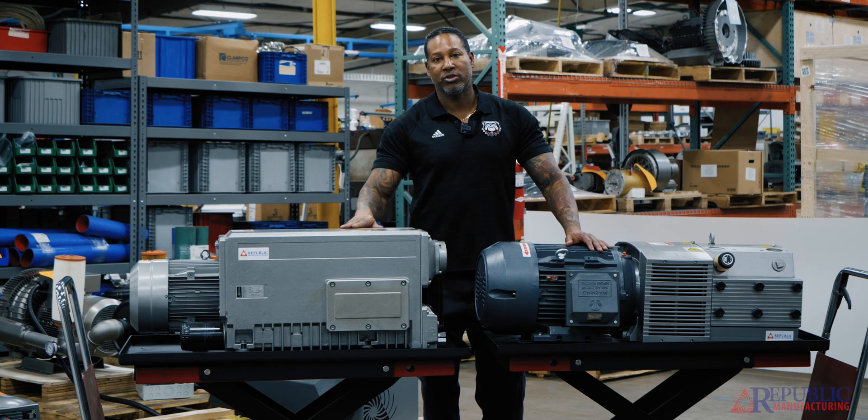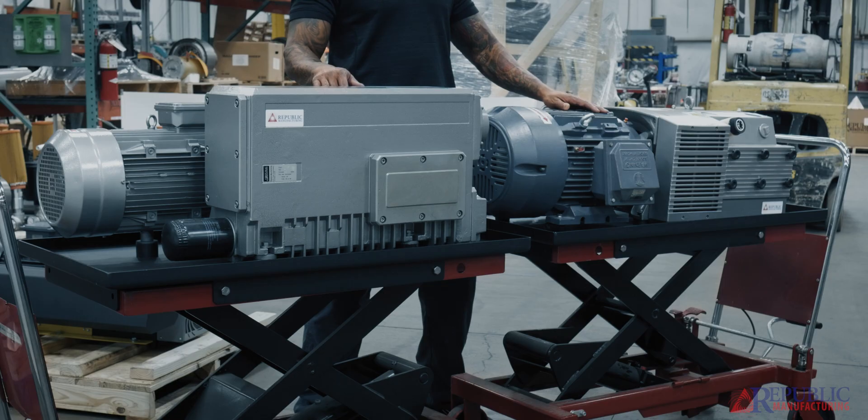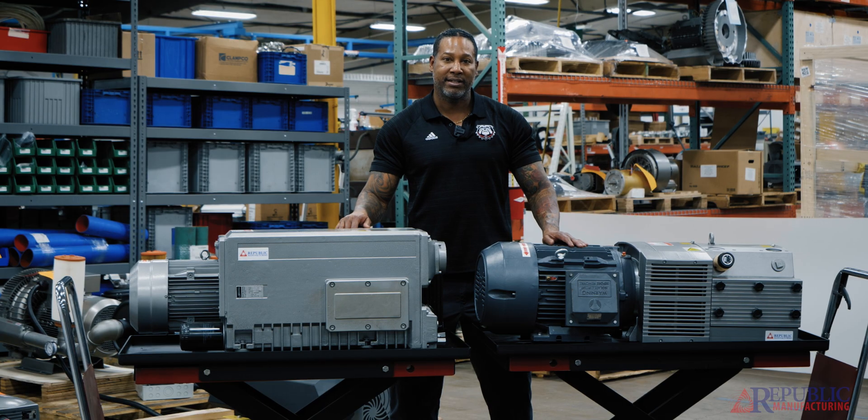The difference in maintenance is the oil changes and filter changes on the oil-lubricated pump. The dry vane pump has vanes that have to be checked and changed occasionally, as well as the filters that have to be maintained in it.